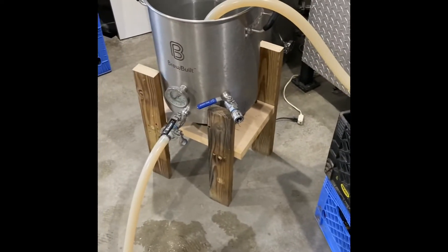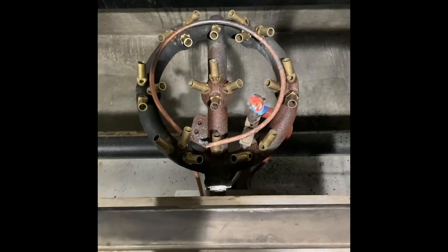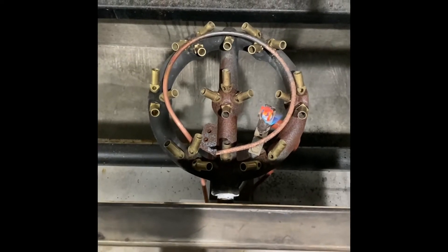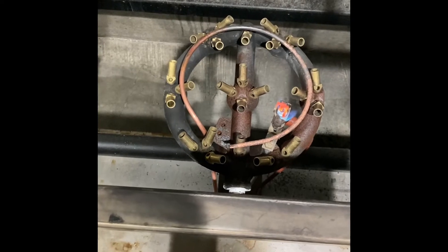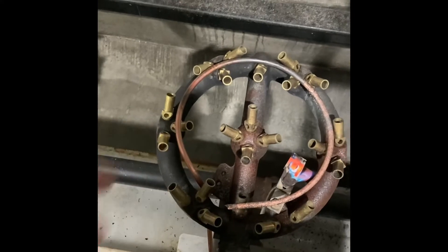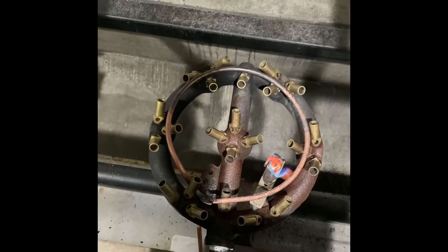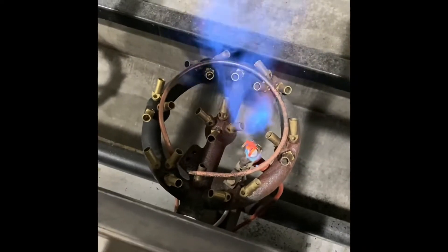I cleaned everything out, ran hot water through it, dried it out overnight, and then got everything reattached. I've got the propane back on. That seemed to clean the burner up really well, but I actually think it's this copper piece that's more the problem — all these tiny holes in there. Even though I soaked it overnight in acetone, I just could not get a bunch of those holes unclogged. I'll turn this thing on.